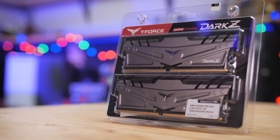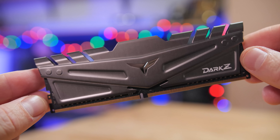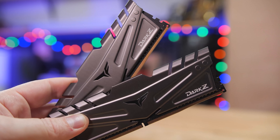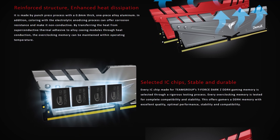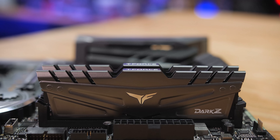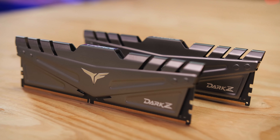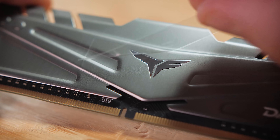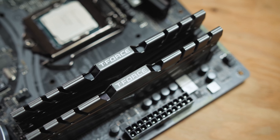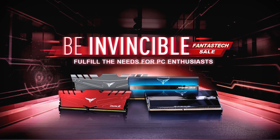Team Group's Dark Z series of DDR4 gaming memory features an aggressive yet stylish armored design with high performance aluminum alloy heatsinks to keep thermals in check. The Dark Z series uses specially selected high quality modules to achieve DDR4 speeds up to 3600, with XMP 2.0 support for easy setup, and kits are available in capacities of up to 32GB per DIMM, perfect for a gaming PC or a high-end workstation. Click the sponsor link in the description for more.